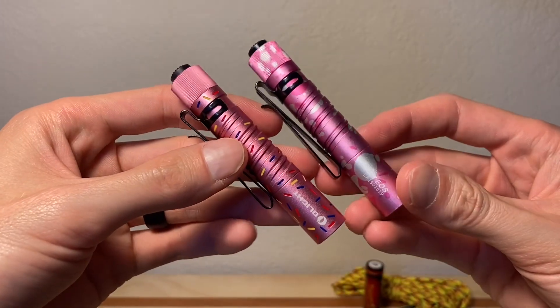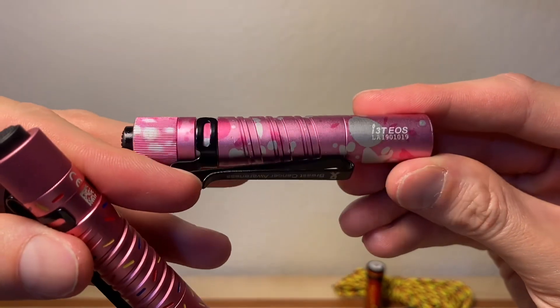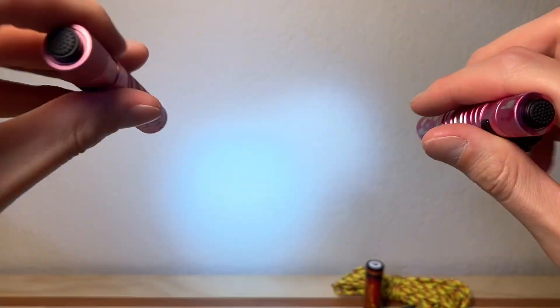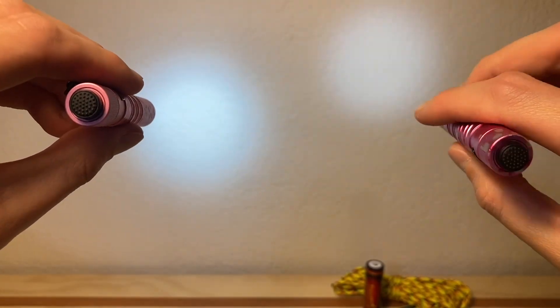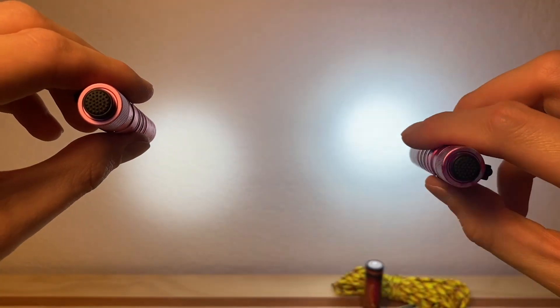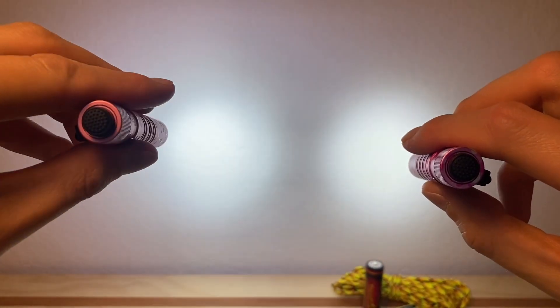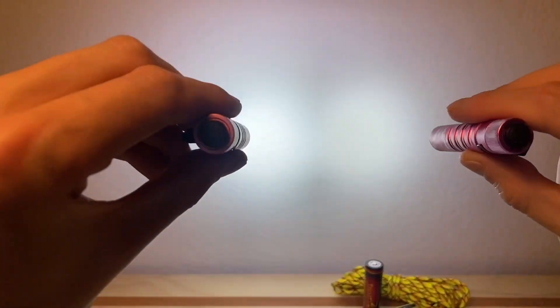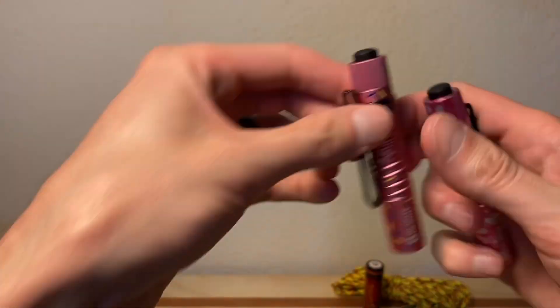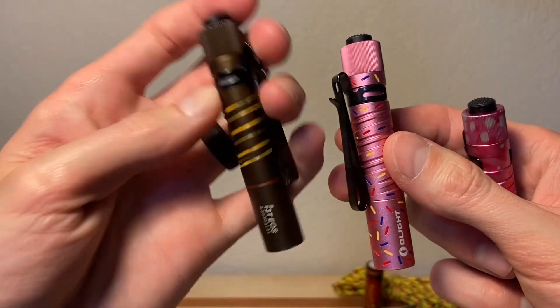The next thing I wanted to show is the difference in output between the i3T with a standard AAA battery versus the donut i3T with a 10440. You still do get a boost in performance — on the left, the donut i3T is definitely outshining on the low setting. Jumping into high mode: standard AAA on the right, 10440 in the donut i3T on the left. That's very easy to tell right there. You do get a boost in performance — it's just not quite the jump it used to be on the older iterations of the i3T.